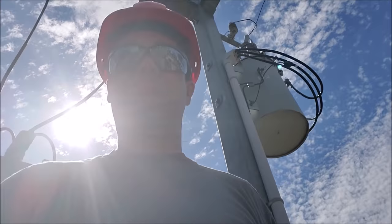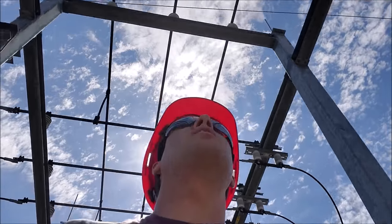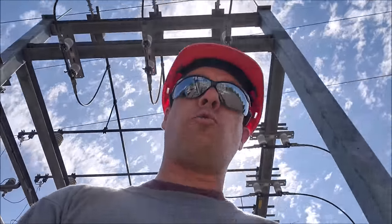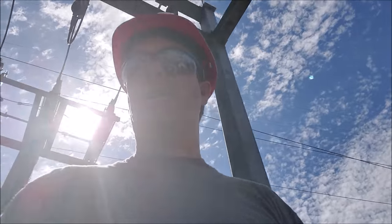Hey guys, you are watching Bob's Decline. I have had quite a few requests to make some more videos about substations and how they work. So what we're going to do here today, I'm going to give you a real quick rundown of how a substation works. We're just going to be covering the basics here.